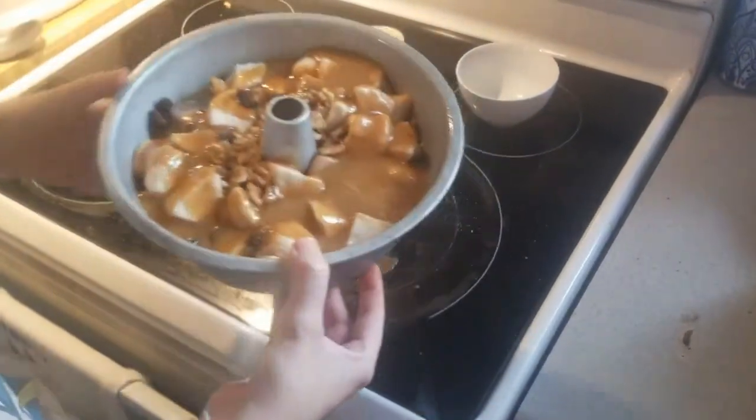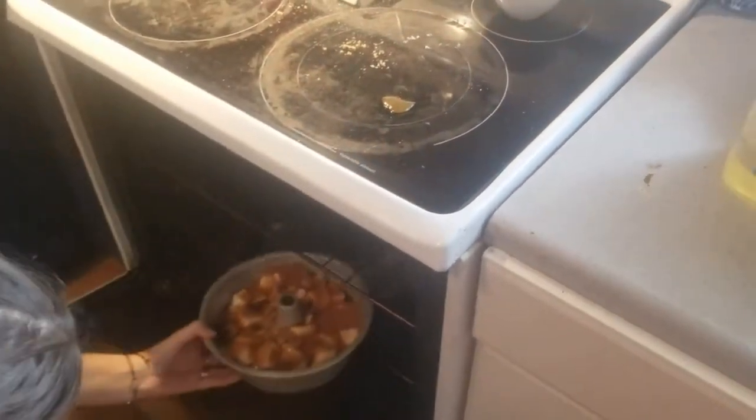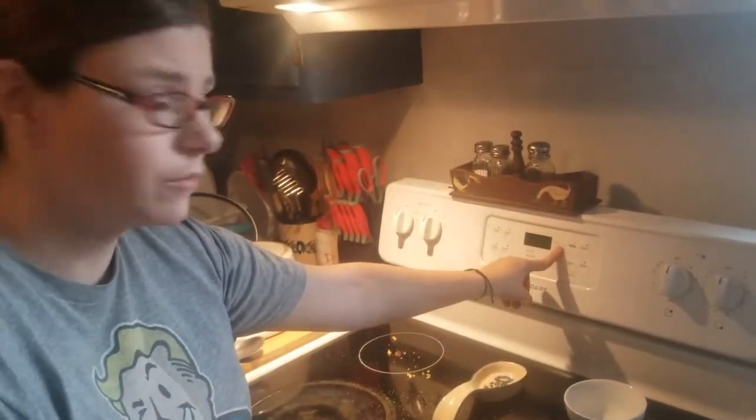And then you just put it in the oven and when it comes out it will be deliciousness. I'm going to set my timer for 35 minutes and I will check back in with you guys.